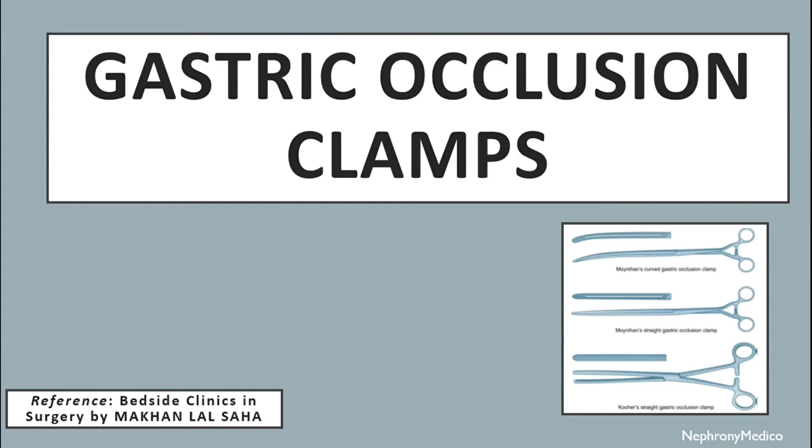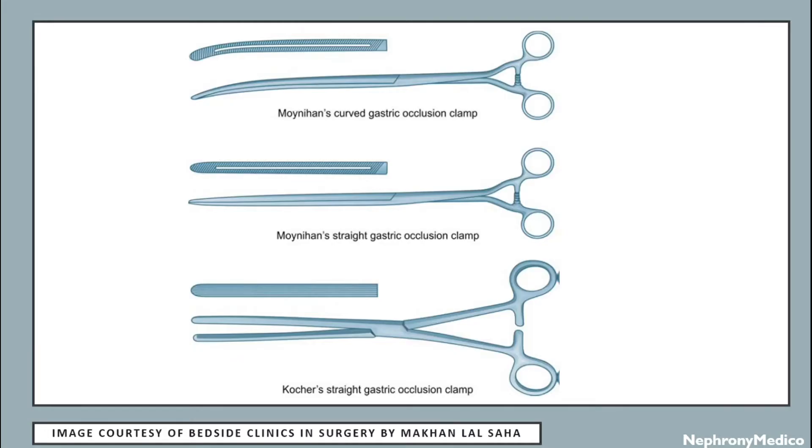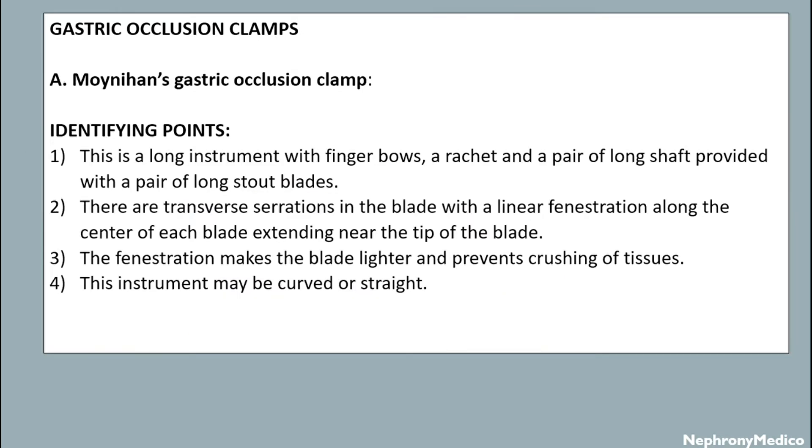Hello and welcome. Let's talk about gastric occlusion clamps. This is a picture showing a gastric occlusion clamp — Moynihan's gastric occlusion clamp. The identifying points are: this is a long instrument with finger bows, a ratchet, and a pair of long shaft.